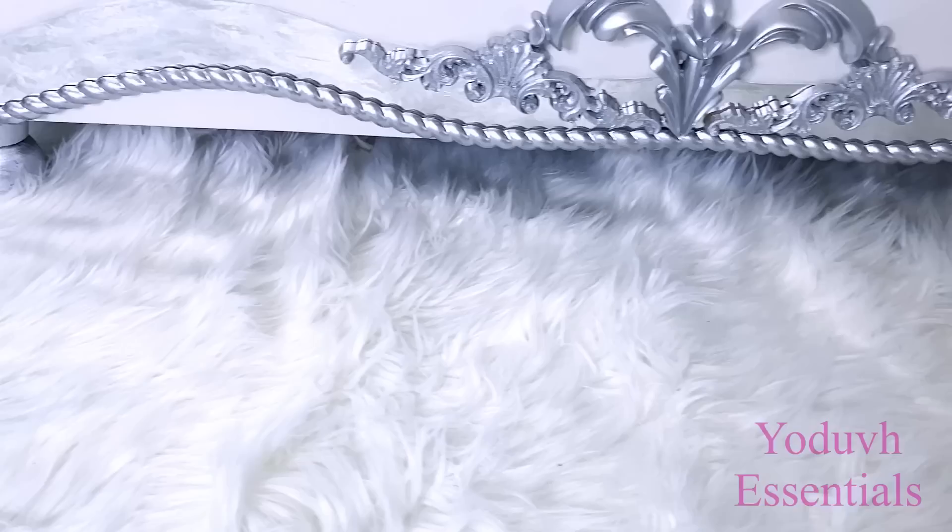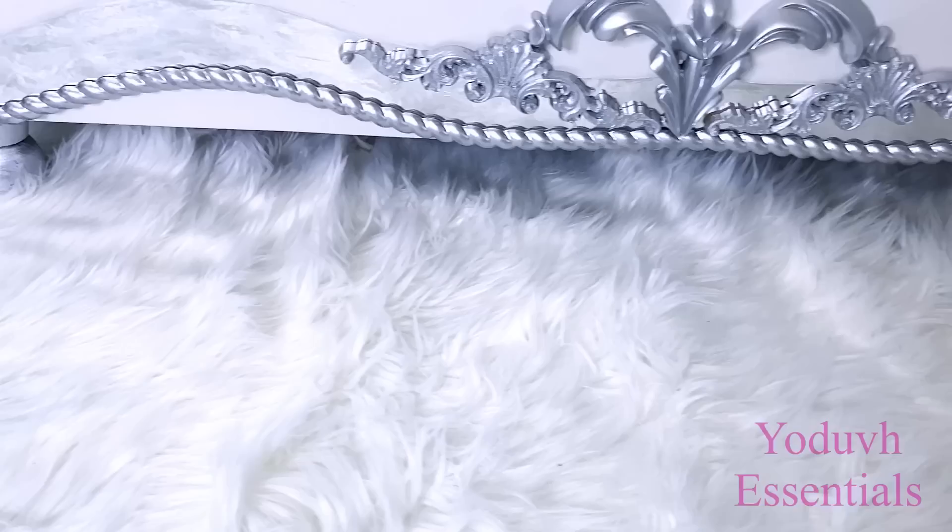I do hope you all enjoyed this video and learned one or two things from it. Don't forget to give it a thumbs up and share with your friends and families as well. Thank you guys so much for watching. I have other home decor DIY videos that are linked in the description box below — check them out, and don't forget to click on the subscribe button.